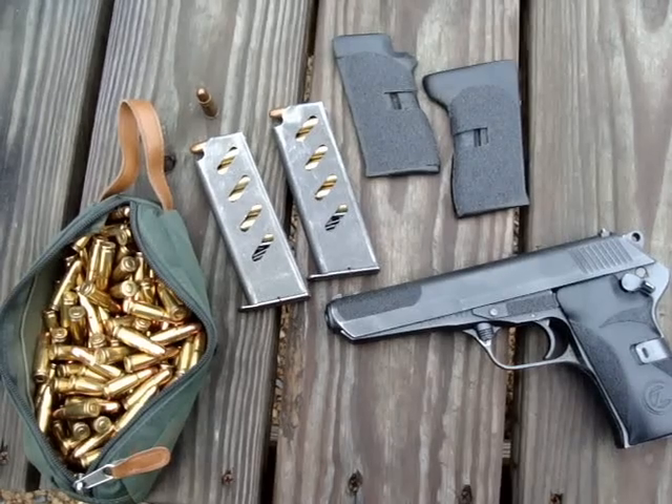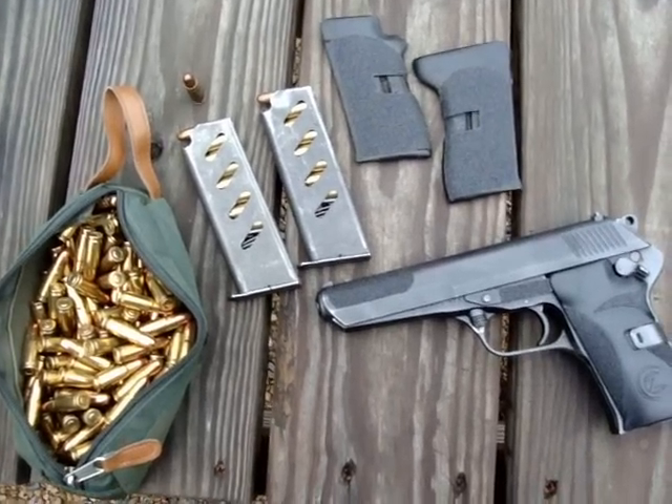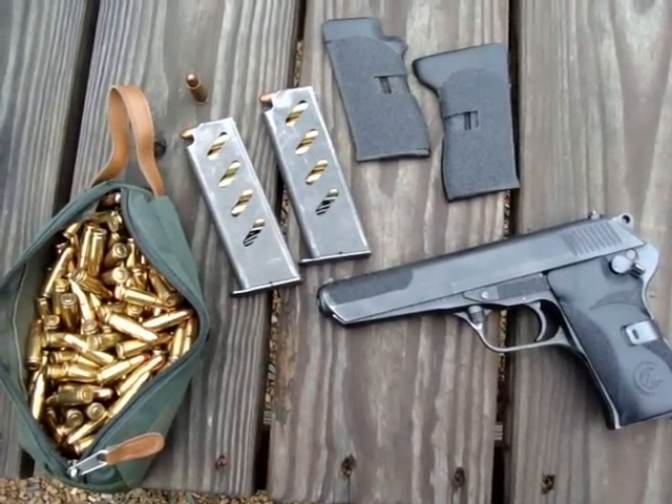Right now we're going to break in this new barrel. This barrel has not had a bullet go down it yet — it dropped right in and fitted well — so we're going to try it out.